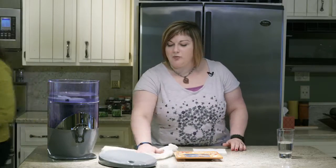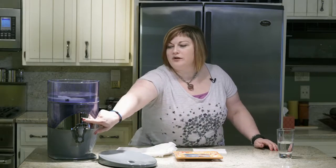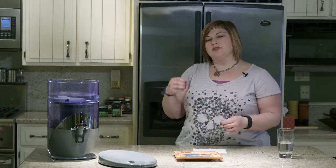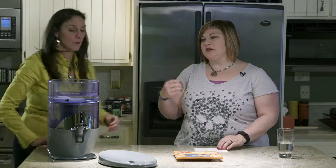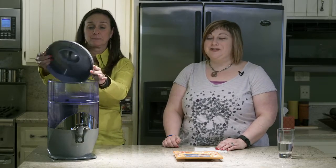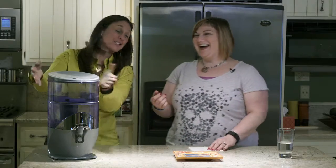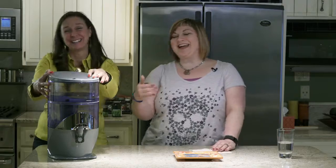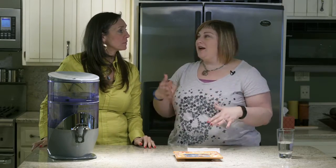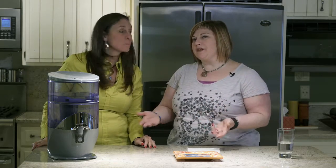When you change your filter, there is a button up front — just press and hold that button and it will set a counter on the spout. It counts the amount of gallons going through the unit so you can see when it's time to change your filter. Don't panic — the water is still going to get filtered. It counts the gallons going through the unit.